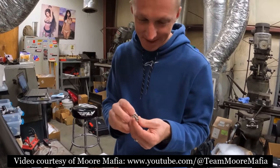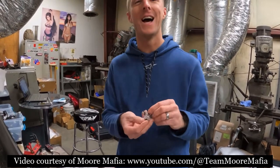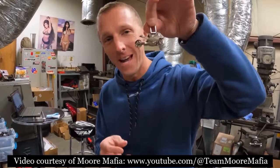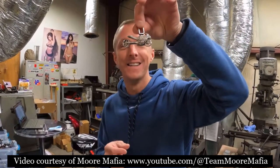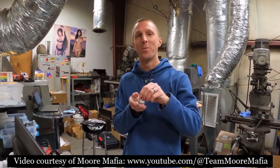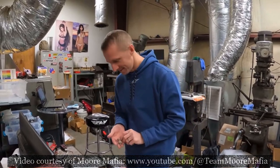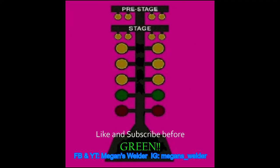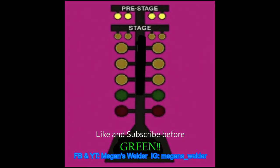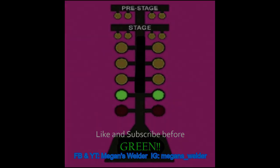5.96 — it's got our time on here. This is super, super cool. Thanks a lot, guys. Check this out — we got the spark on it, we got the medallion. Thank you so much, Megan's Welder. You guys are the best. Appreciate all the support and the love for Moore Mafia. Thanks, guys. We'll show you guys tonight.